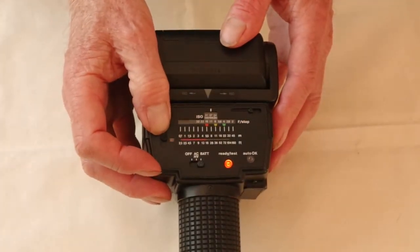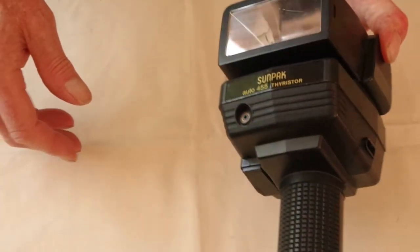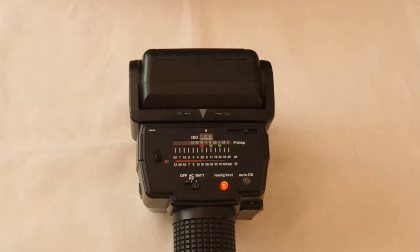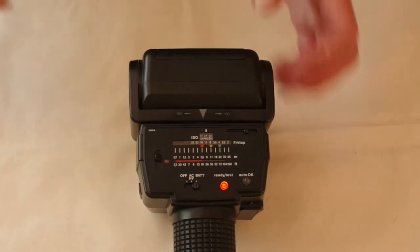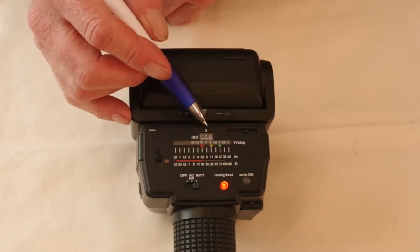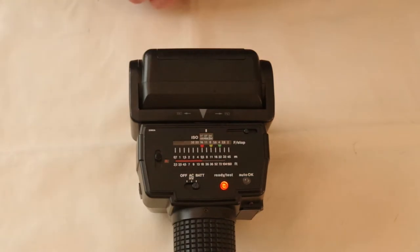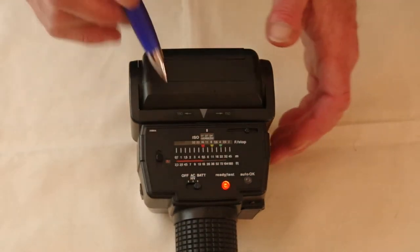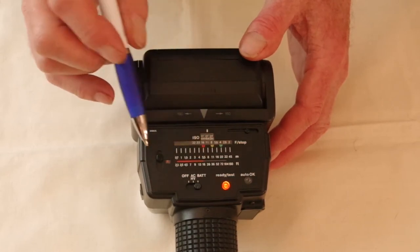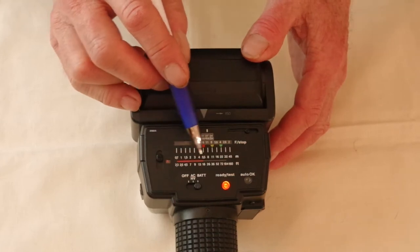Below the manual mode there are three auto modes, colour-coded red, yellow, and green. In these modes the power output is controlled by the photo sensor on the front to give the required amount of lighting and no more, saving the rest of the energy for the next shot. The camera aperture must be set to the value indicated on the scale — for example, at ISO 400 in red mode, set the aperture to F16. The distances on the white scale show the usable range; in red mode that's between 0.7 metres and 5.6 metres.